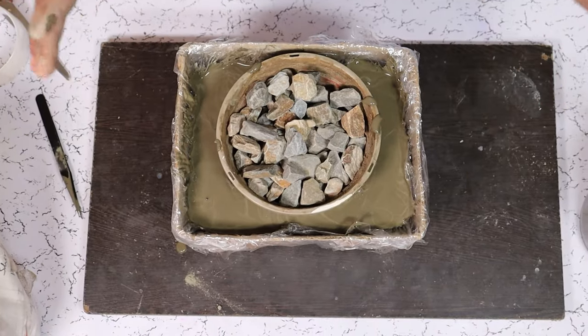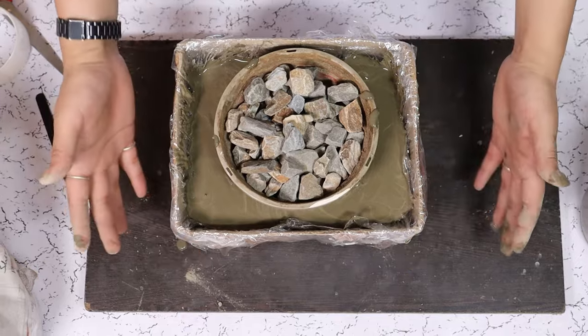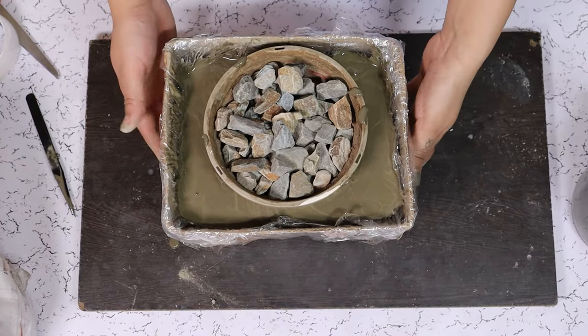Now we are going to set it aside for 24 to 48 hours until it completely dries and we can see the results.